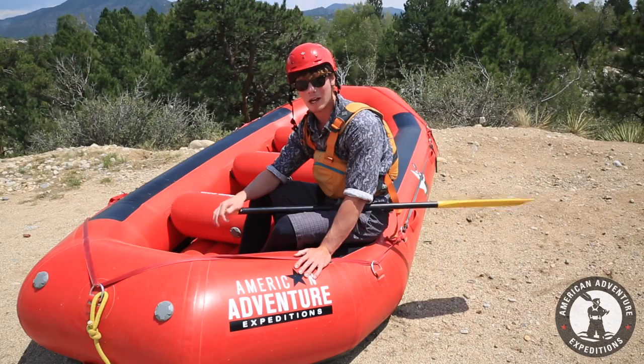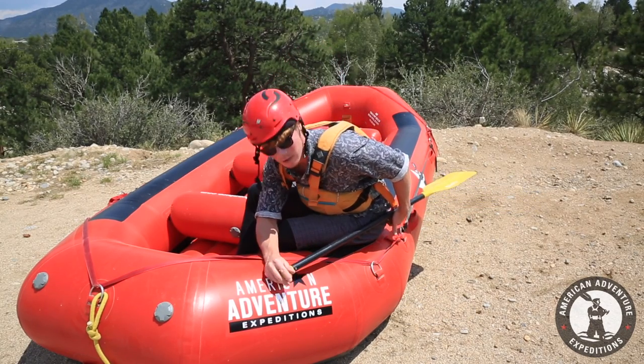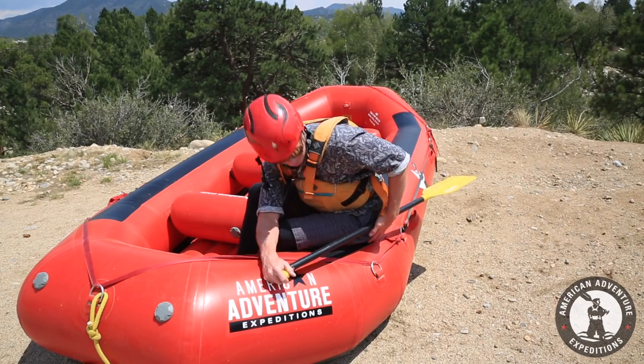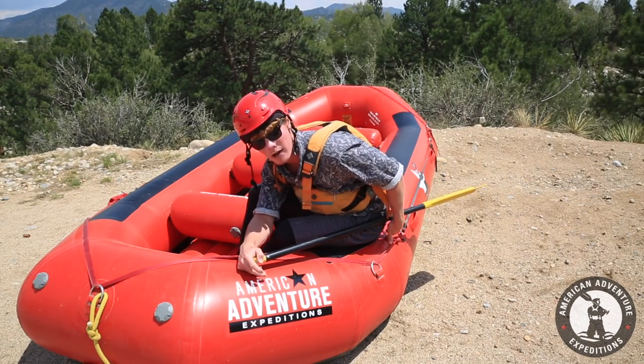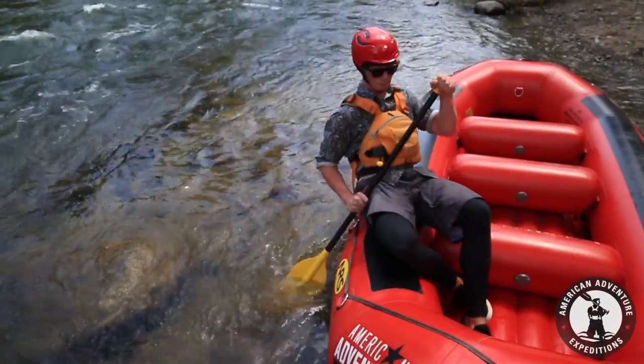In rafting, going backwards is just as important as going forwards. The backward stroke starts with you leaning forward again. A helpful tip: the shaft of the paddle will never leave your hip. You're basically trying to take your arms out of the equation again and just prying off your hip.